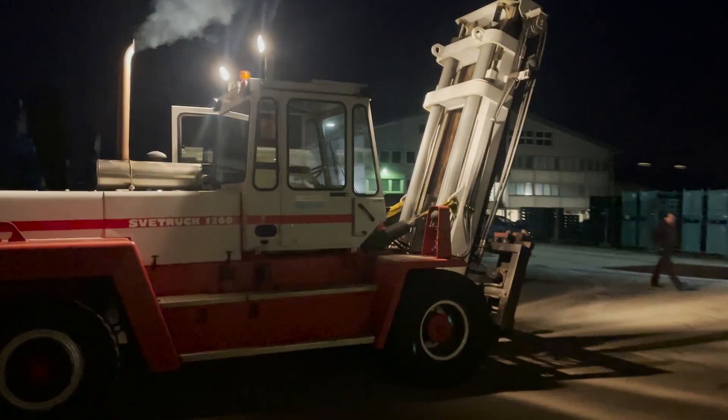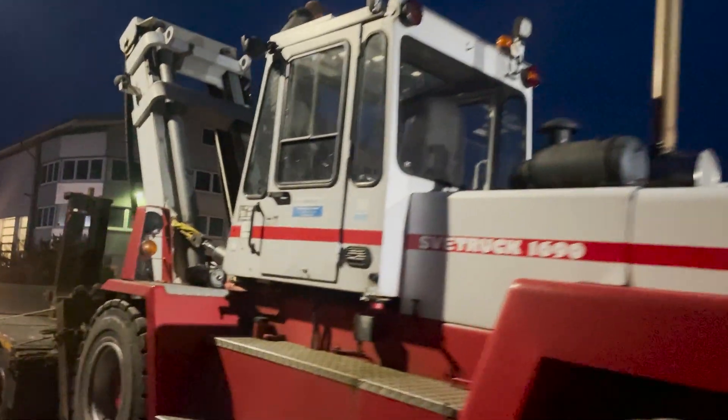We are taking delivery of our first forklift ever — our own. We've rented plenty of them before, but this is the first one we own.